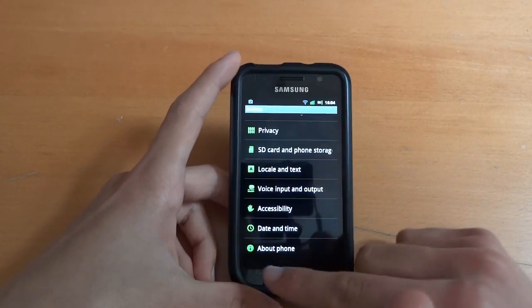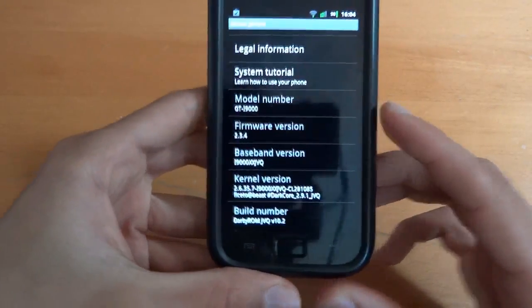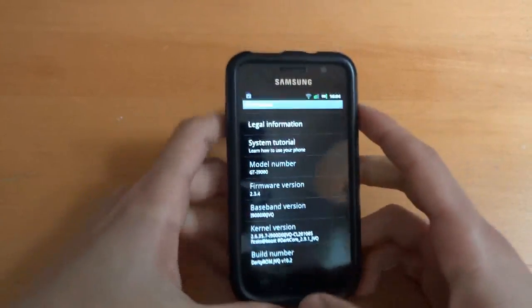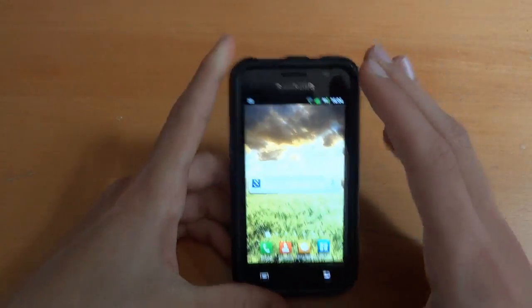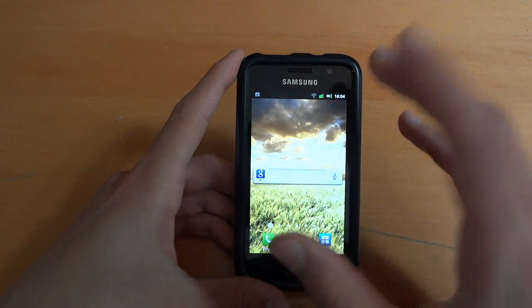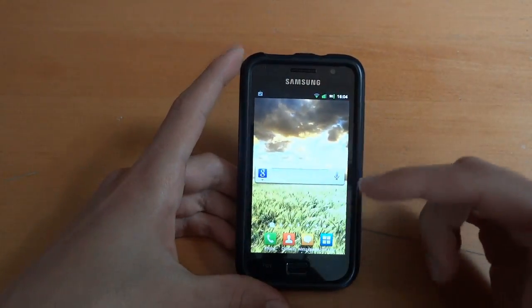That app I'll show you in a second. But first, just to show you — I am currently on it, as you can see — Darkcore 2.9.1, Darky ROM JVQ 10.2. The ROM, by the way, is very, very fast, and I absolutely love it. Faster than 9.5 in my opinion.